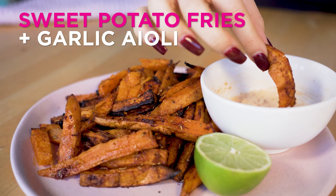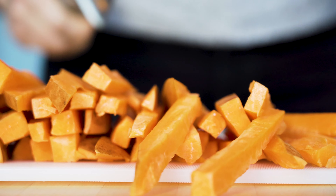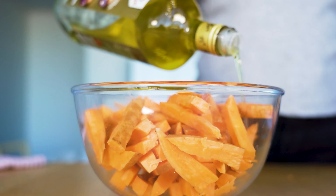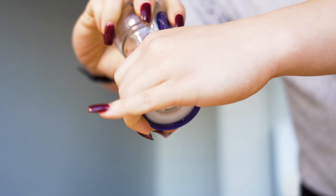Here's how to make sweet potato fries with garlic aioli. Cut the sweet potatoes into thick strips as you see here. Place them in a large bowl to toss with olive oil, paprika, garlic powder, rosemary, salt and pepper.